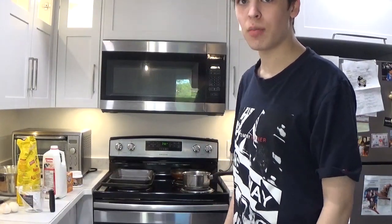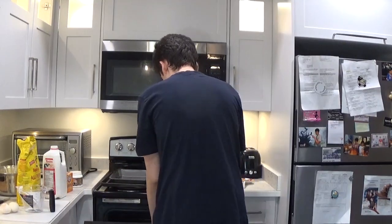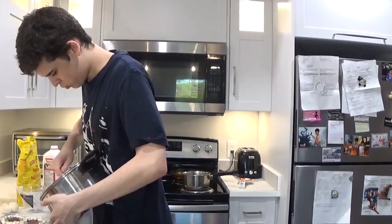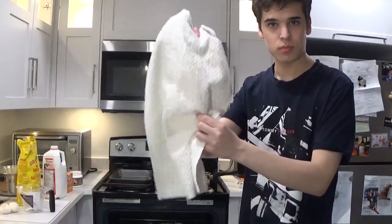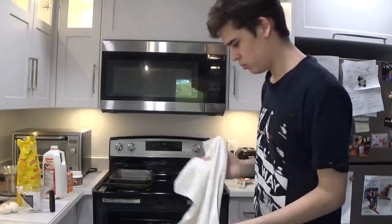It's been like five minutes and we need to get them out of the oven, put chocolate on, and get them back or something. Then you should just put them in the oven for like 20 more minutes.